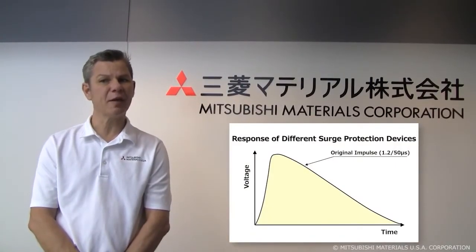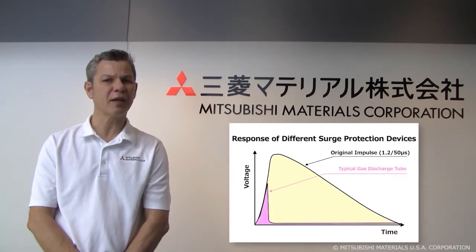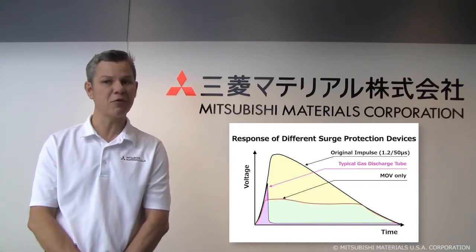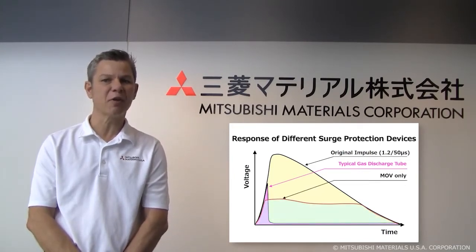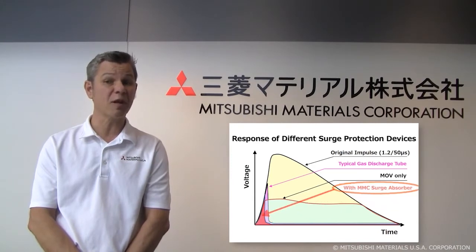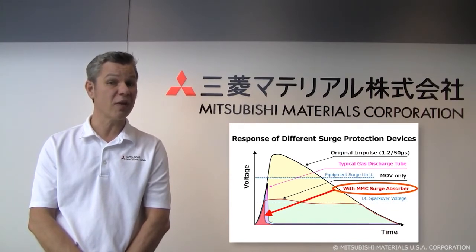Typical gas discharge tubes have very poor accuracy, and because of that, their spark over voltage can exceed the amount of voltage safe for the device. A metal oxide varistor, or MOV for short, responds to the surge, but the voltage within the circuitry stays at its rated value for the entire event, and it ages because of holding onto this electricity every time it's used. In contrast, our surge absorbers immediately absorb the surge, which adds safety to the downstream circuit and allows the use of a smaller MOV than without it.